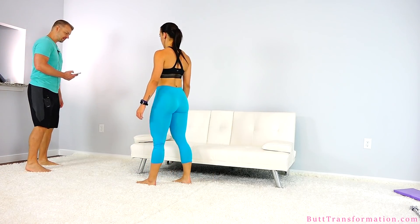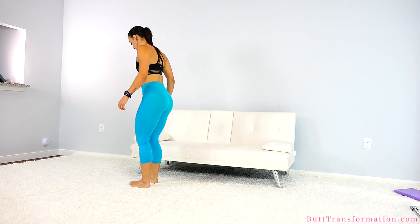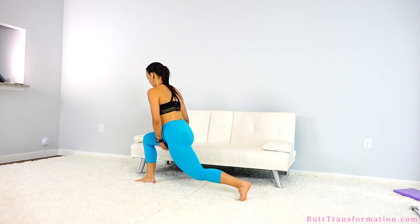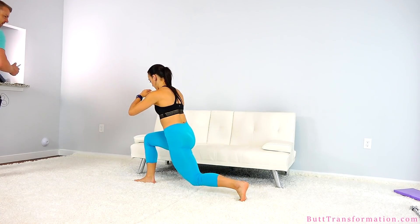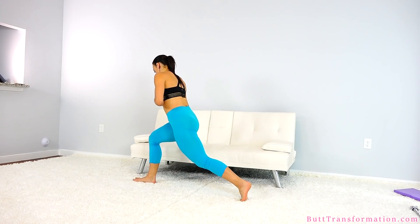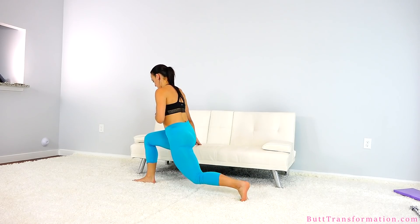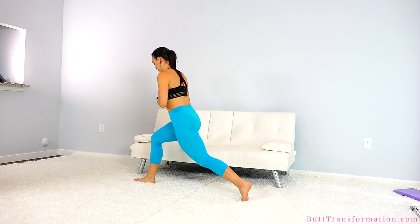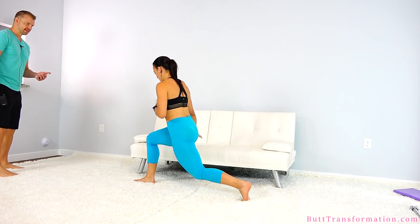Switch legs. Take a couple deep breaths, get some oxygen in your body. Here we go, 45 seconds, begin. Get the back leg straight, push from that front heel. Keep it going. This workout is going to challenge you but it's going to get you some results. 15 seconds. 10 seconds. 5 seconds, a few more. Feel the burn.